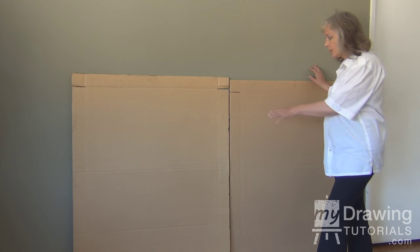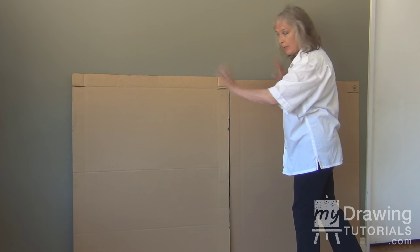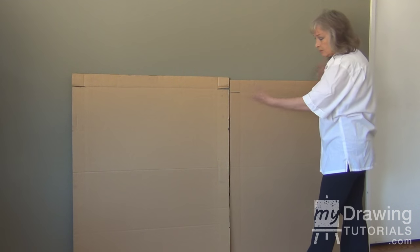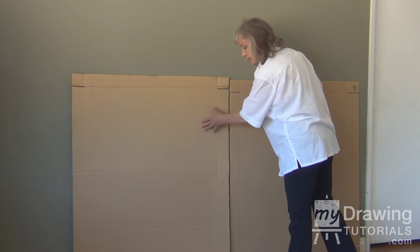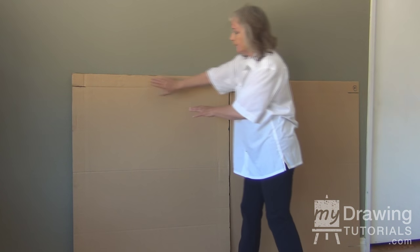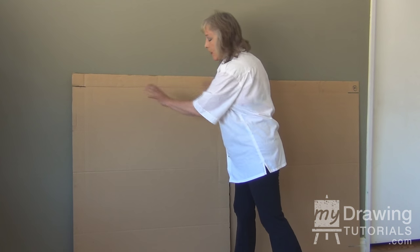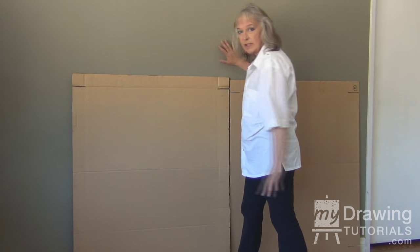The next thing you're going to want to do is put something up so you can put your reference material on your wall. I'm using cardboard, which is fine — the height depends on you, but this cardboard works great. This way you'll be able to tape little pieces of reference material such as skies or mountains or anything you might possibly want to paint, without sticking it to your wall.